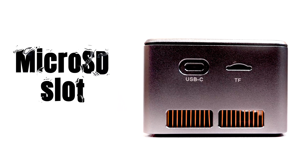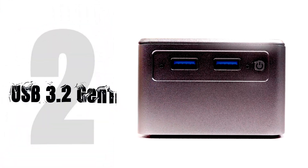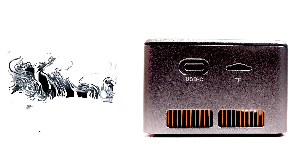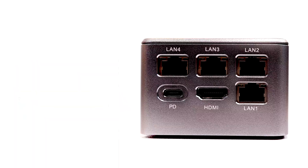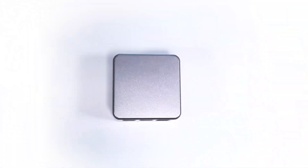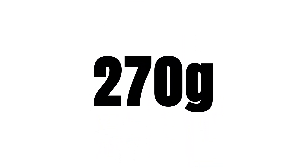The unit has a microSD slot, which can also be used as a bootable target, two USB 3.2 Gen1 Type-A ports, and one USB 3.2 Gen1 Type-C port, and supports a full HDMI port capable of 4K at 60Hz. Power delivery is done through USB-C with a maximum power draw of just 20W. All told, this thing weighs only 270g.